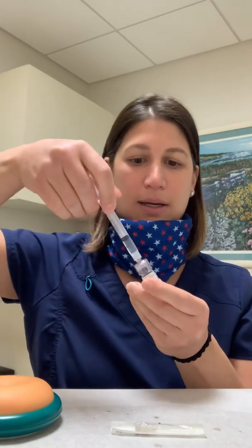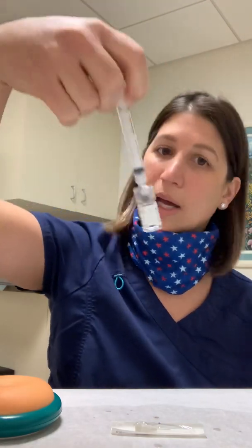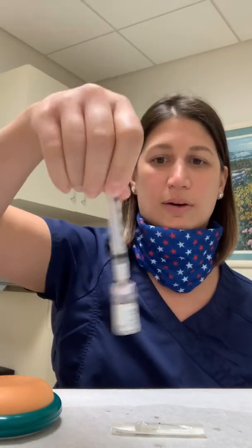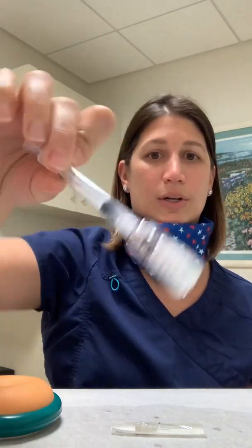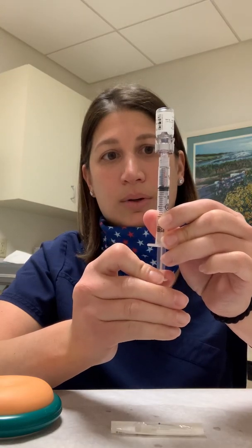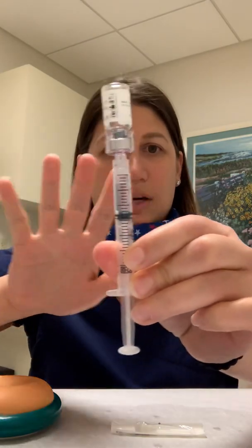You're going to take that cap off and push the Q-cap onto the Menopur vial. You're going to inject all of the fluid in and swirl it gently — do not shake it. Give it nice little swirls as if you're swirling coffee. Let it mix; it mixes fairly quickly and will be clear just like water. You're going to turn this upside down, push any air in the syringe into the vial, then pull everything out. You'll have a chunk of air at the top — that's perfectly fine.